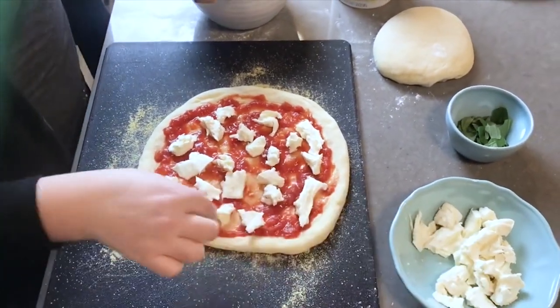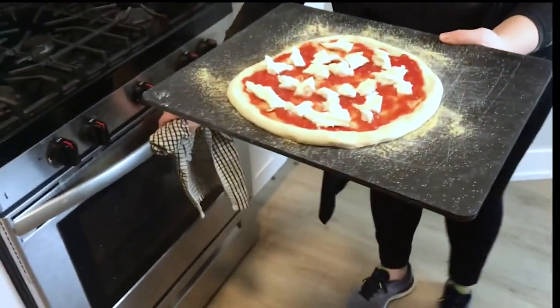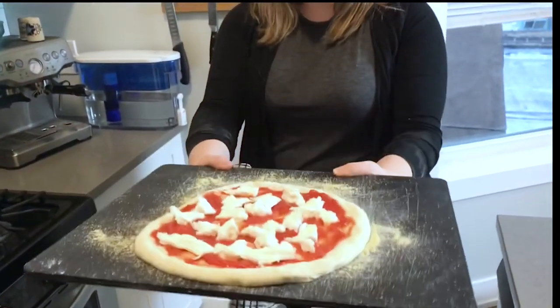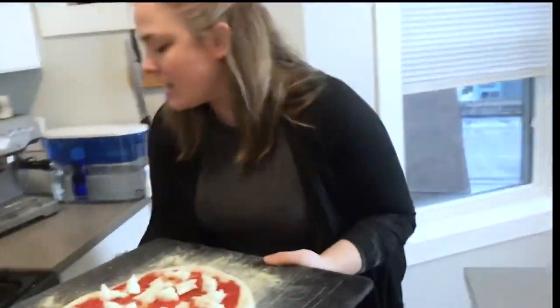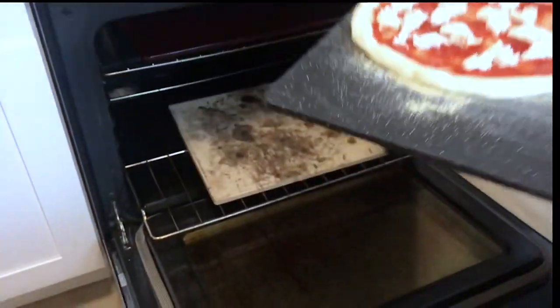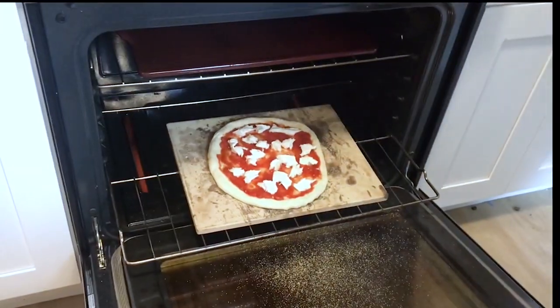Now we're ready to go in the oven. The technique to get the pizza onto the stone is a push-and-pull motion — you're not tipping it off the peel. Push it forward toward the stone and then pull the peel back. Remember the pizza stone is super hot, so be careful. Push forward, pull back, and that's it.